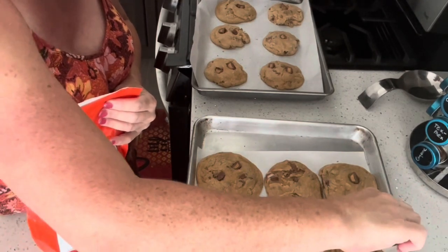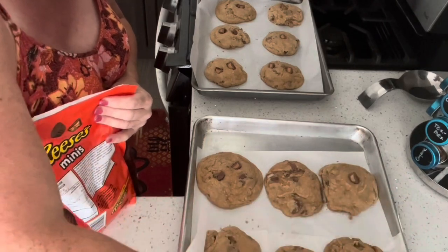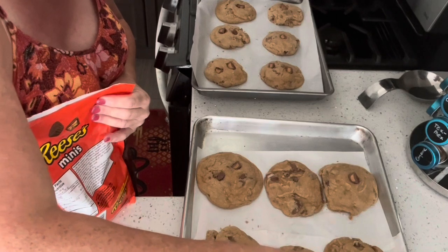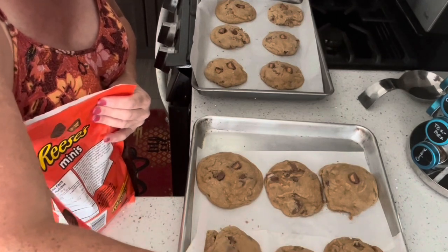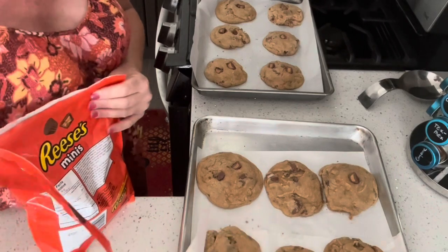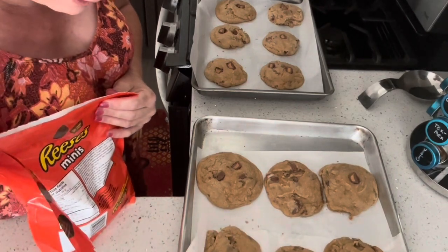I have some recipes from Grace's grandmother, my dad's sister. I'm going to ask my cousin Natalie for some. My aunts have a couple of recipes that I can share here and do some family stuff.